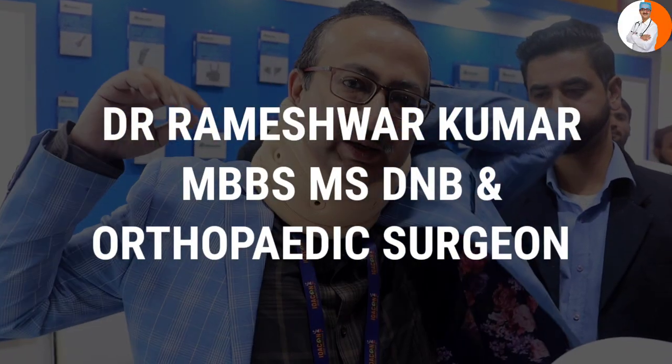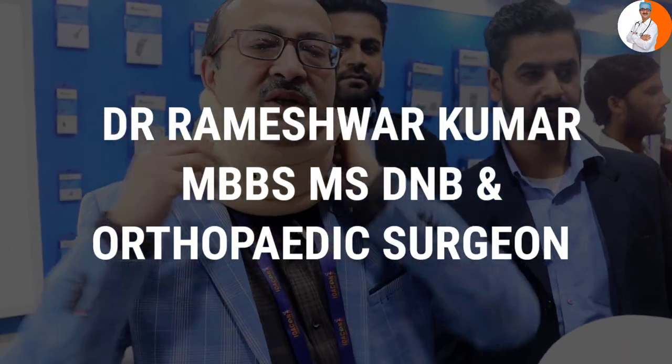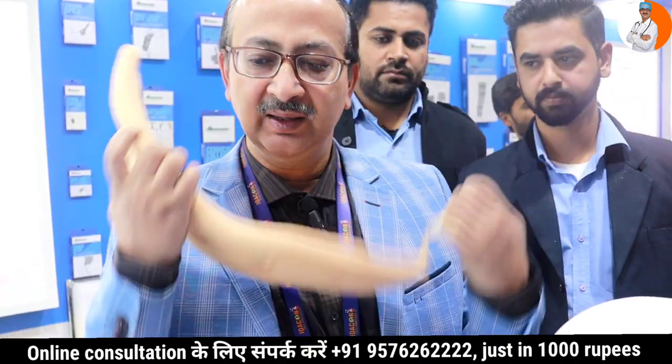You will see that you are working in your body and you are using this kind of belt. This belt should always be used. I am Dr. Rameshwar, Entrepreneur, Social Activist and Chairman of the Design Group of the Hospital. You will see that this belt is a soft cervical collar.